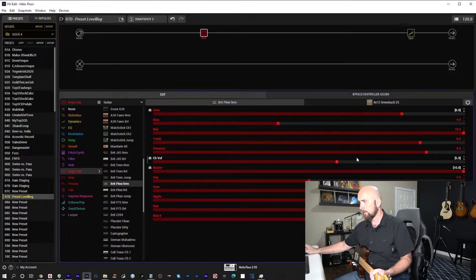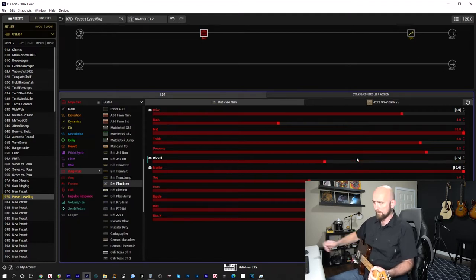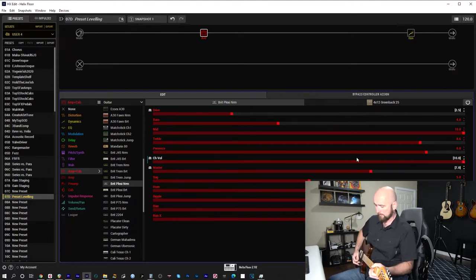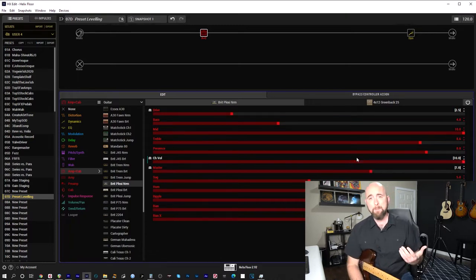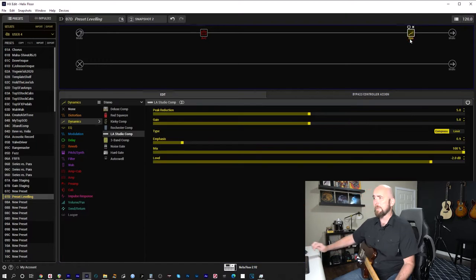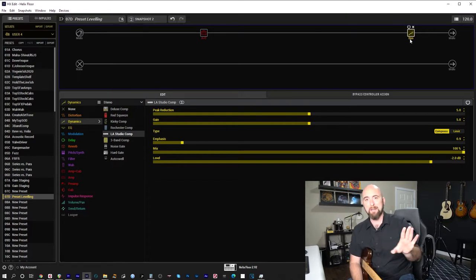I'll go back a bit more, dealing with the final overall output volume later. On snapshot 1 I have 2.5 on drive, 10 on channel volume, master on 7. On snapshot 2, master goes to 10, drive goes to 8, and to compensate for the volume boost, channel volume comes down to 6.5. Checking the compressor — I'm still getting just slightly under 2 dB of gain reduction on the overdrive snapshot. Happy with that.